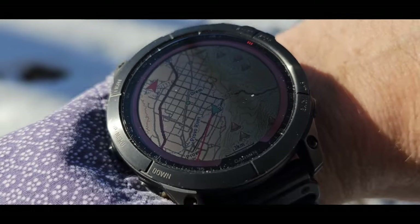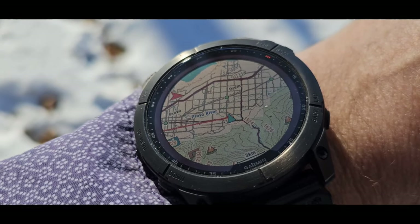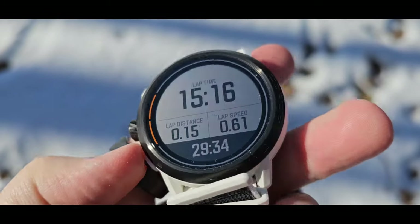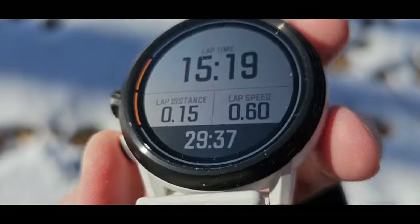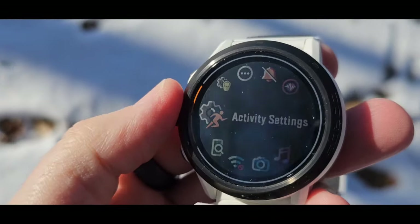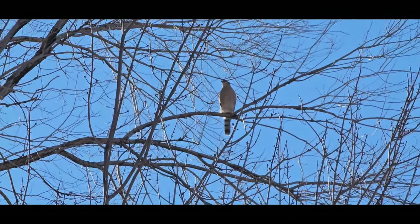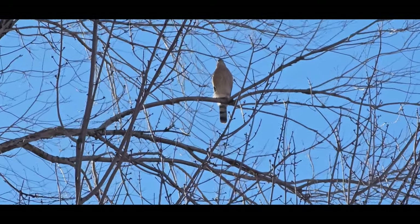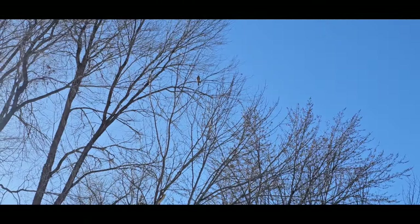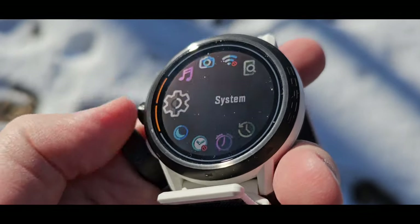There we go — look at that map detail, that's just gorgeous. Now for COROS: the screen visibility is good, and if I long press, there we go, now I can scroll. We also have the Samsung Ultra here. Hello bird! And this is the Samsung Ultra.